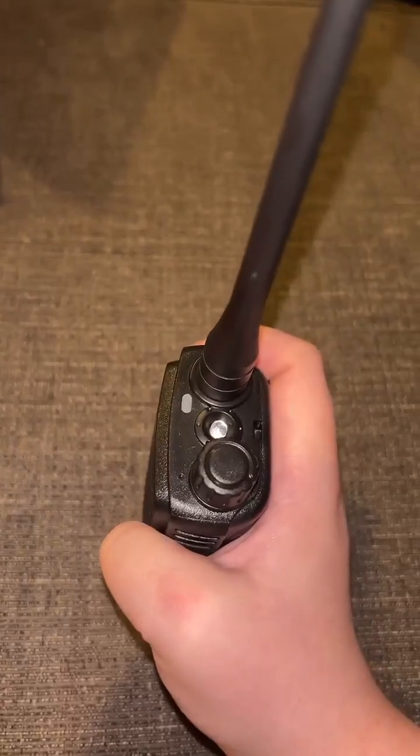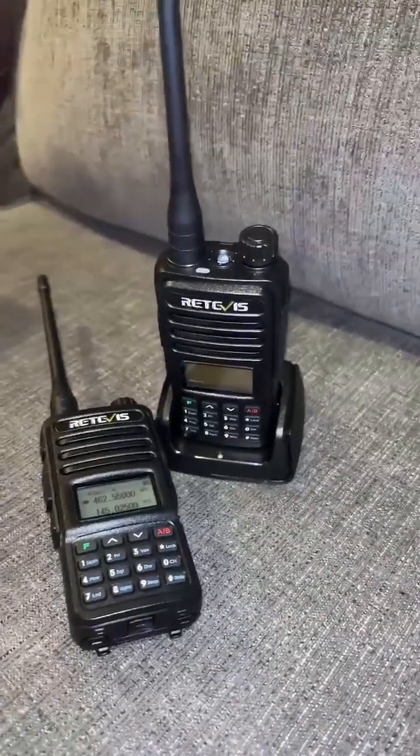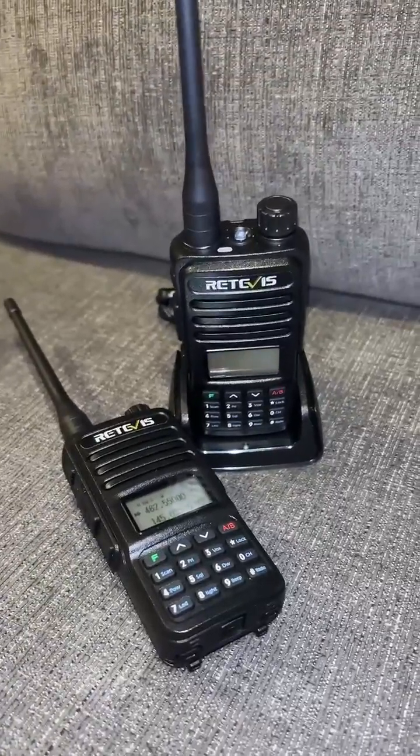It has a flashlight on the top, which would be perfect for emergencies because you can get your information and also be able to see. These radios allow you to listen to fire, EMS, and search and rescue operations during a natural disaster.